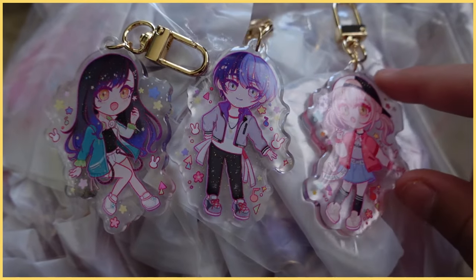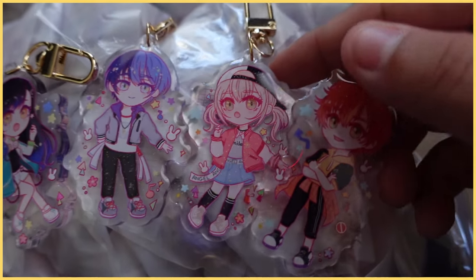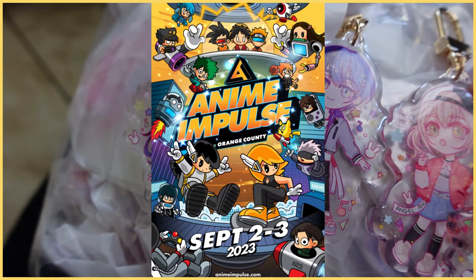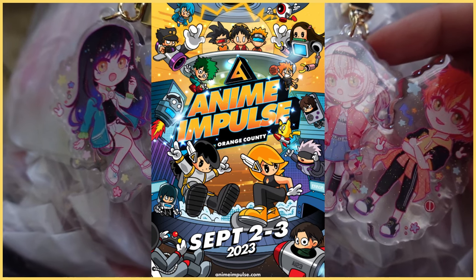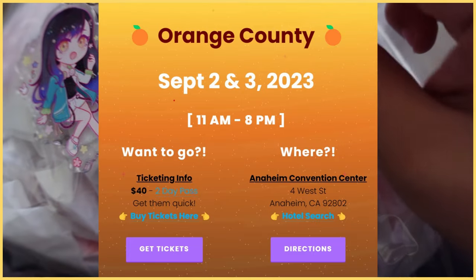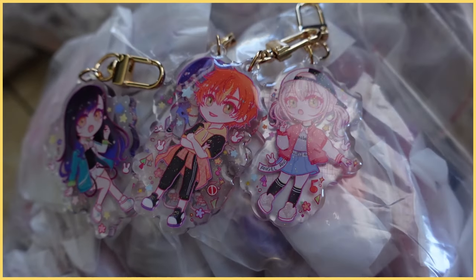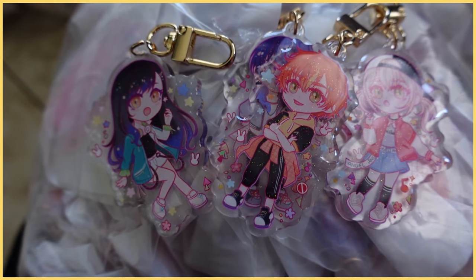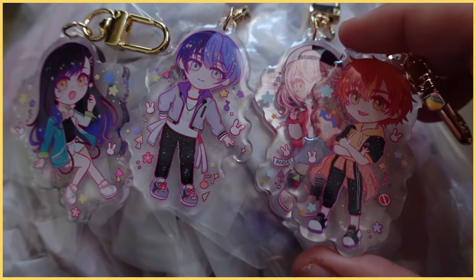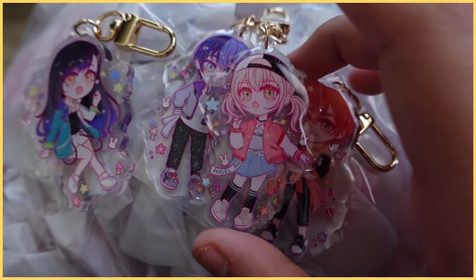That should be it for today's vlog. Thank you for watching. As mentioned, the next big convention I'll be at is Anime Impulse OC, coming up in September. Here's some information on the event if you're interested in stopping by — it'd be nice to meet some of you guys. Thanks for watching and I hope to see you on the next vlog. Bye-bye!